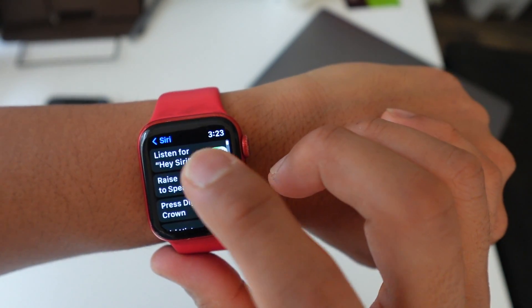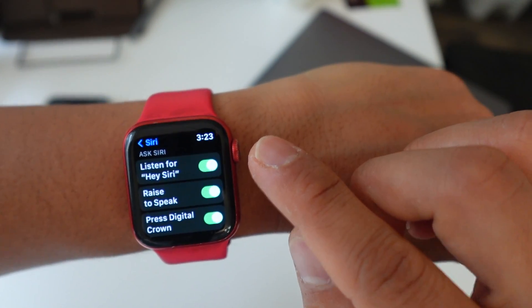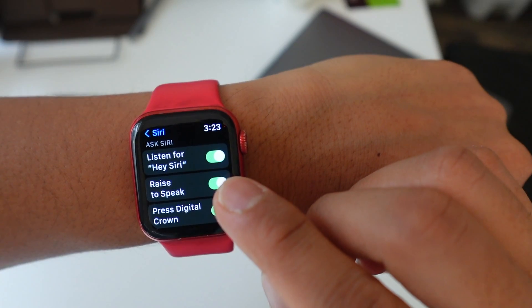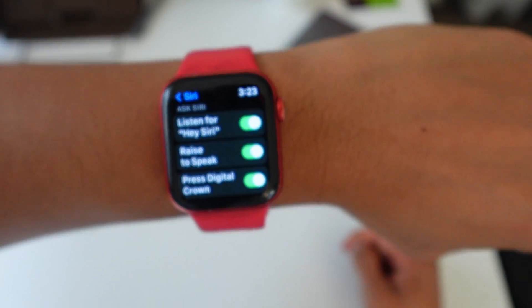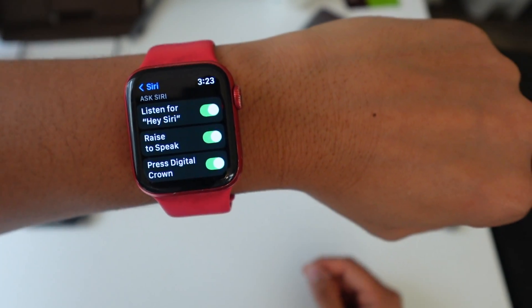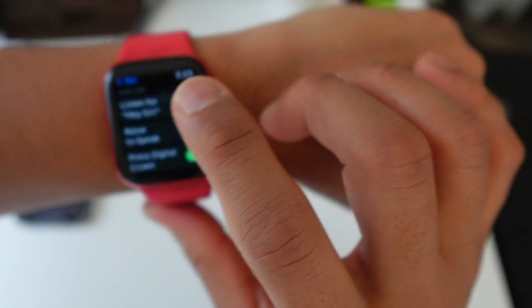There are actually three ways to use Siri. One is to just say 'Hey Siri' when you raise your Apple Watch. The other is Raise to Speak, which is where you literally just raise the watch to your mouth — like how I did it — and then ask it what you want. The third is to hold the Digital Crown, which is the wheel right here, and that also activates Siri.